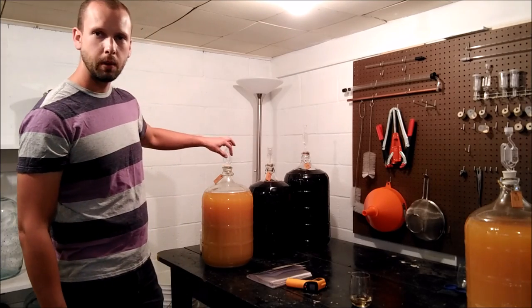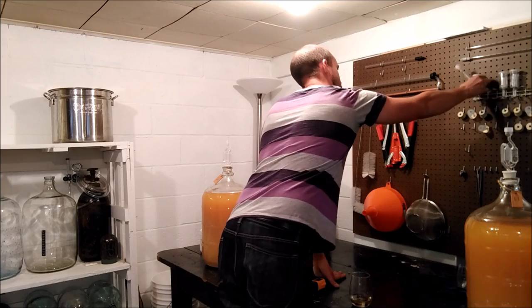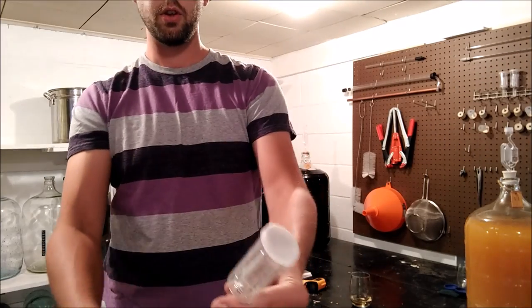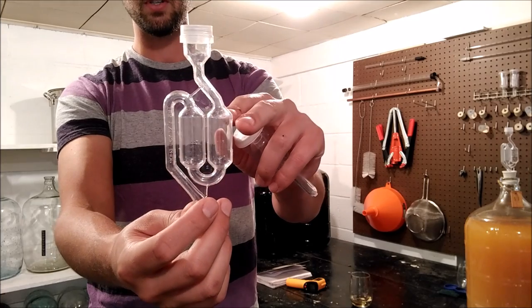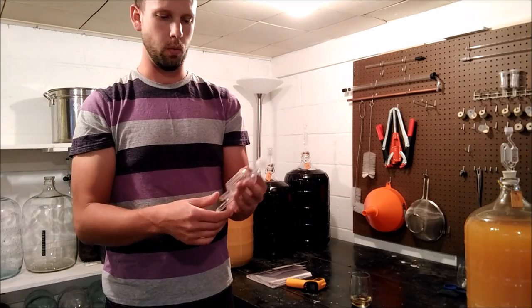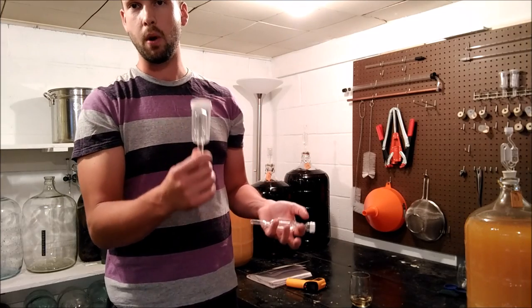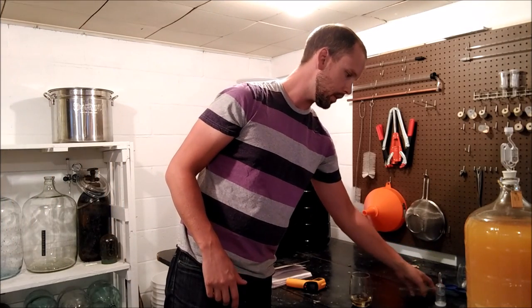I've got a couple of different kinds of fermentation traps. I've got one shaped like an S — the S-trap — and then I've got a trap with a little cup inside. Personally, I like the S-traps: as they fill up with water it pushes to the side, and it's easy to tell if it's still bubbling. If an S-trap were to dry out it would have to dry out almost completely before air could get back in. With the cup-style, if it even partially dries out you might have a problem. Air is definitely your enemy — it's probably one of the leading causes of wine problems, especially as a newbie.